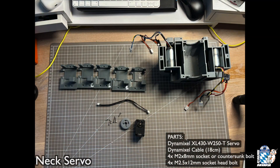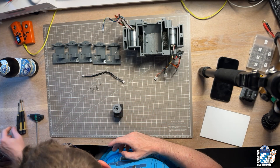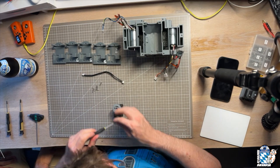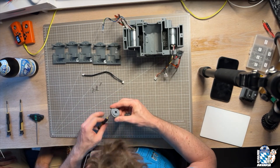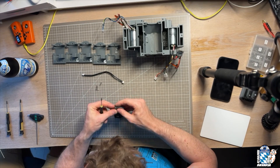Now we add the large Dynamixel servo for the neck. Before this goes into the body, it gets inserted into one of the servo holders you see on the top left. These vary in depth and can be changed to fine-tune pressure and mesh on the servo gear. Speaking of the servo gear, that's what we start with. Add it to the servo using M2 bolts and make sure it's nice and tight. You can use Loctite on the screws if you want.